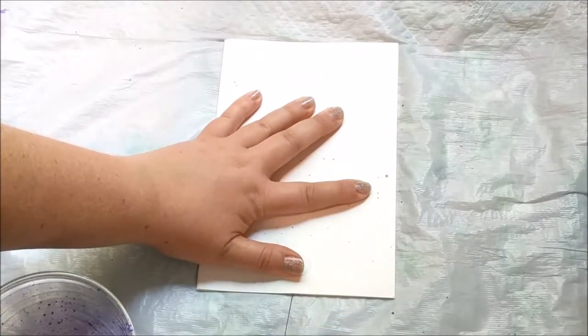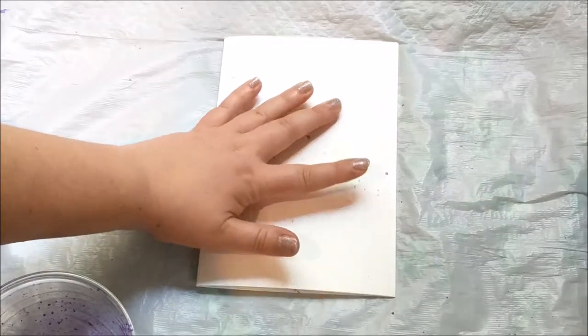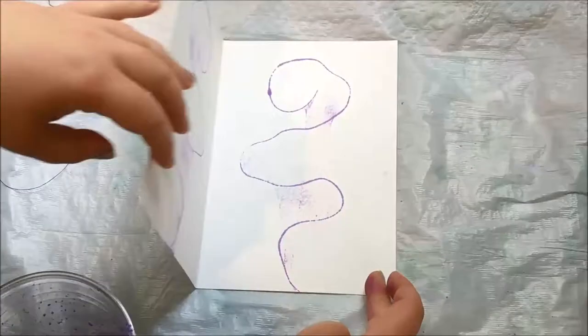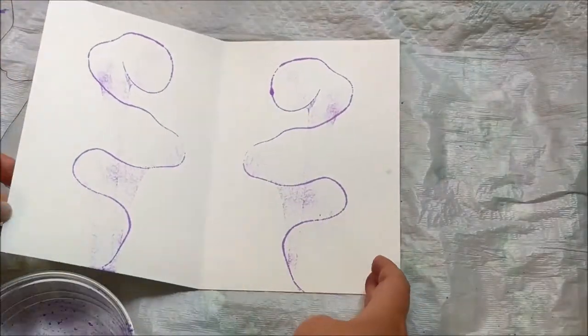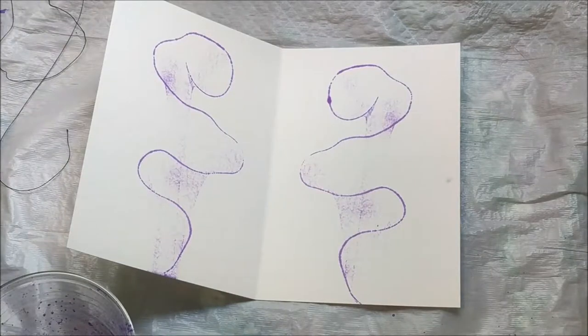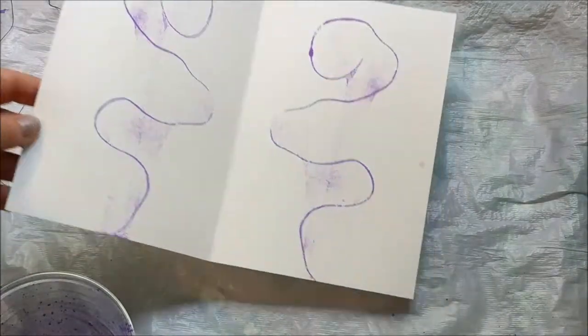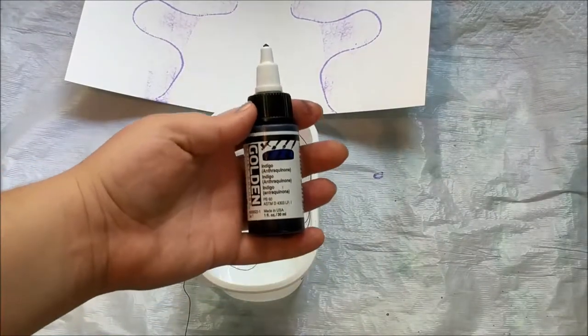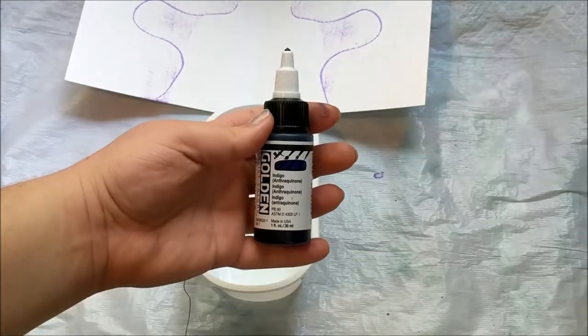The funniest thing about this technique is the sound of the string being pulled out from the paper — it makes kind of a squeaking sound. The technique almost worked; you can see where the ghosting of the ink would have made a really cool pattern, almost like a flower. But the ink didn't show up well enough.